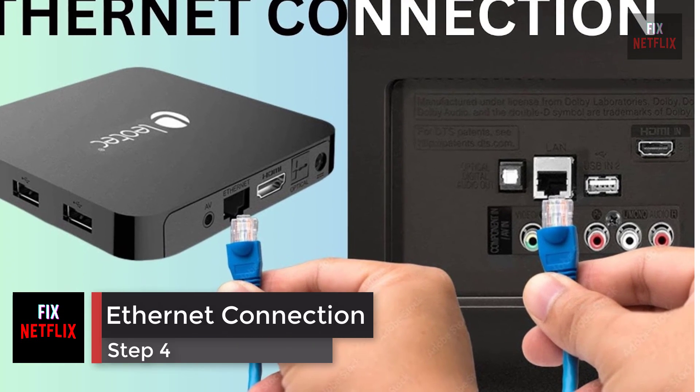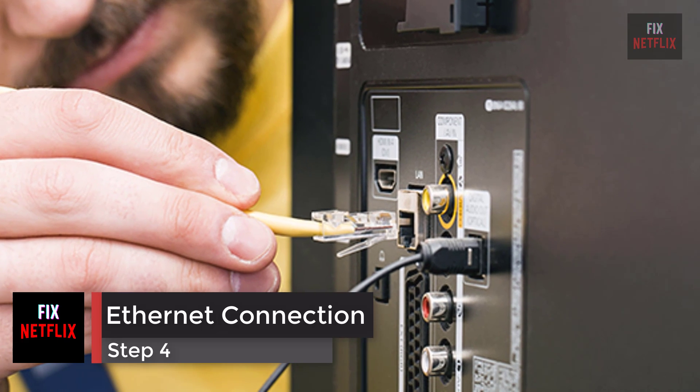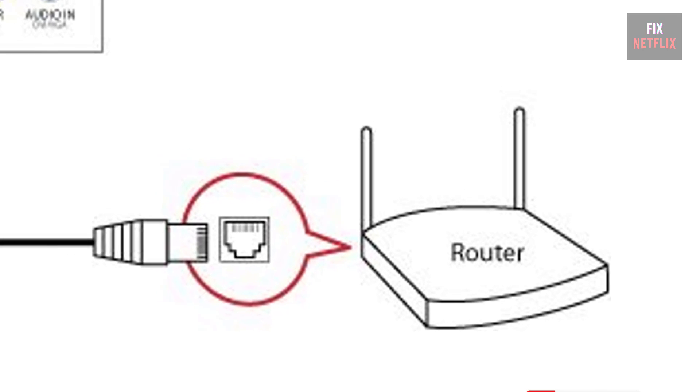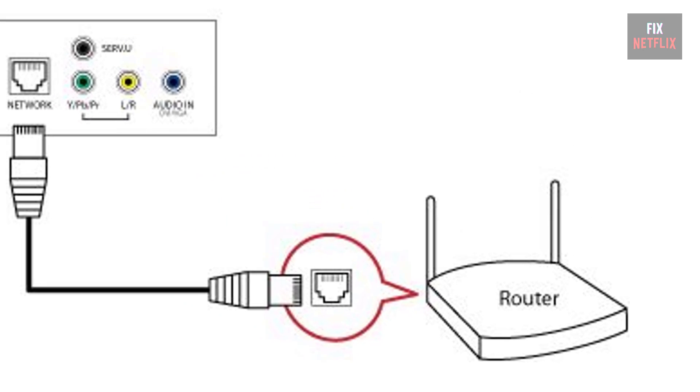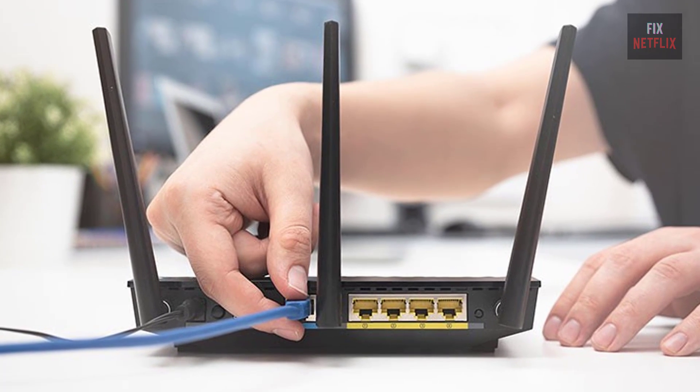Step 4: using a wired Ethernet connection. Switch to a wired connection if the TV has an Ethernet port — connect directly to the router or modem with an Ethernet cable. If this fixes the problem, then the TV's wireless adapter could be broken.